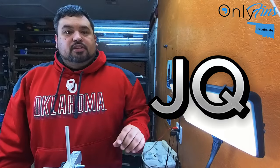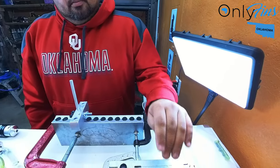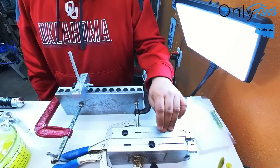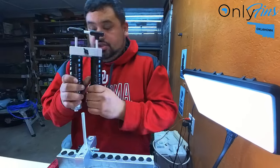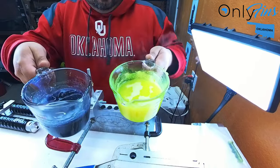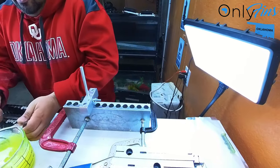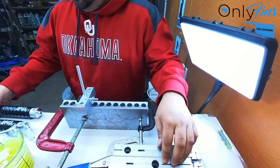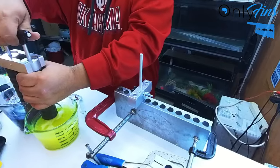Hey guys, how's it going? JQ from OnlyFins Bass Fishing in Oklahoma. Today I wanted to make some waveworms, some Midwest Finesse Ned worms, and some regular Senkos using my dual injector. I'm going to use these two plastics, like a chartreuse and kind of like a motor oil blue with gold flake. I'm going to go ahead and inject these real quick. It's going to be a quick video — I just wanted to do it and see what it looks like.